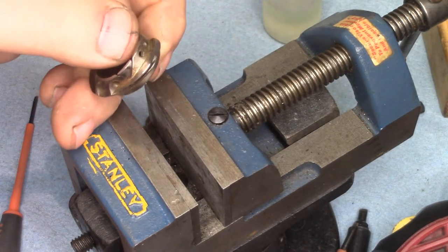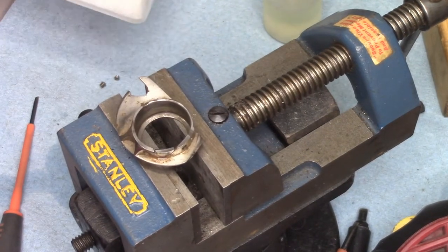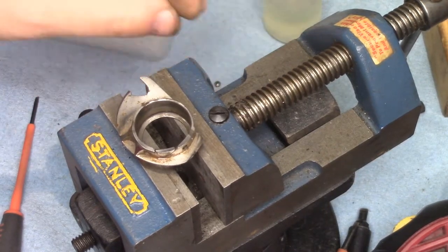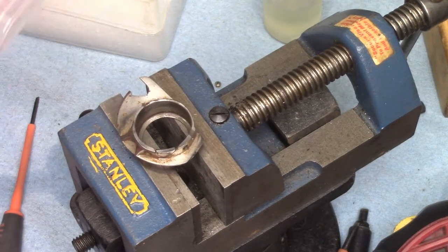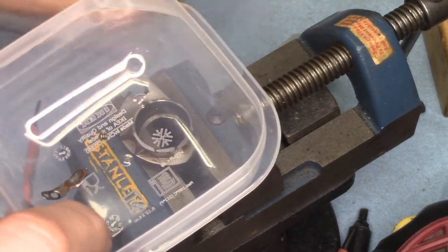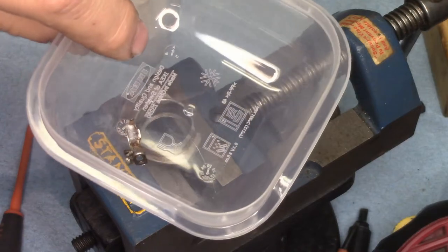Question of the hour: how to clean this. First thing I'm going to do is put the spring and those two little screws in a container so that they don't get lost — they're tiny.